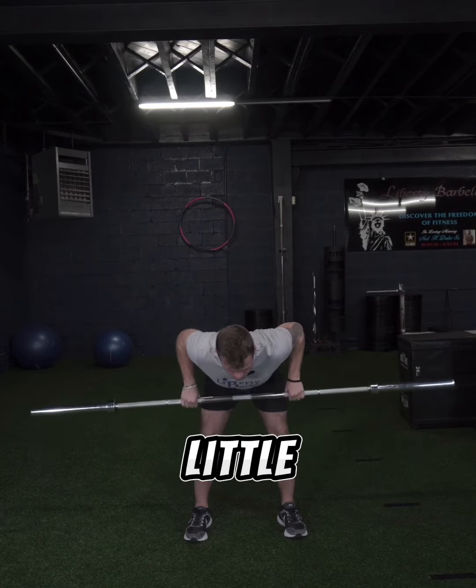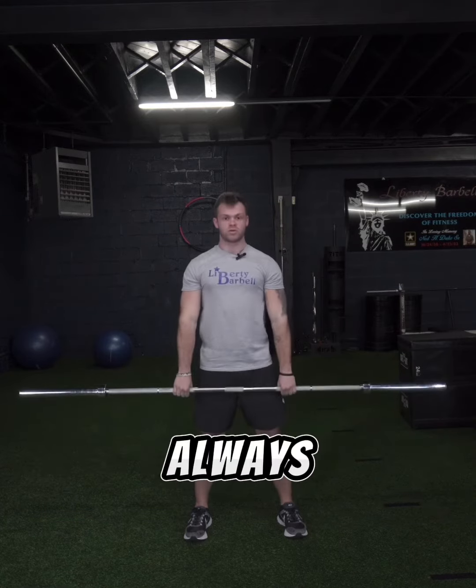If you feel it in your lower back, the weight might be a little too heavy, and you can always lower it from there.